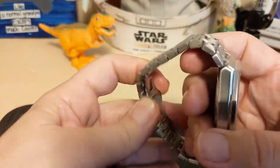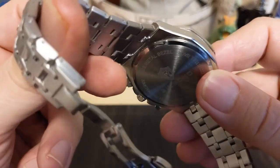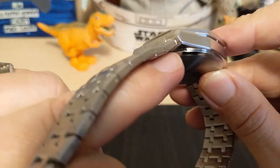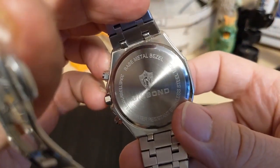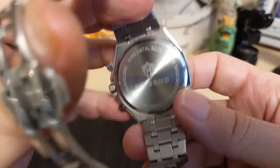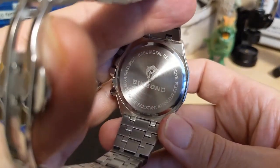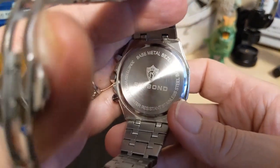Let's look at the case back. They don't even put any fake screw detail, because you're not going to get a screwed-on case back at this price point either — it's just a 30-meter watch. You can see the little pry-bar slot right there. It says 'base metal bezel'; I would assume the whole watch is base metal other than the case back, then 'water resistant stainless steel back, 30 meters.'